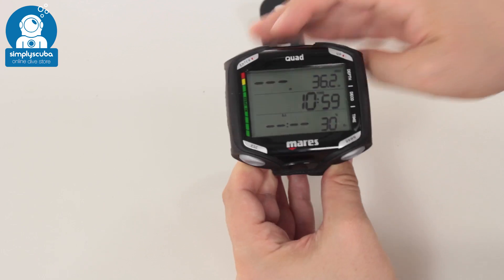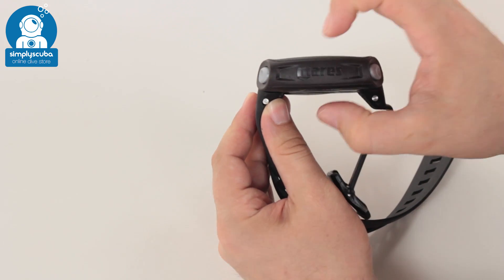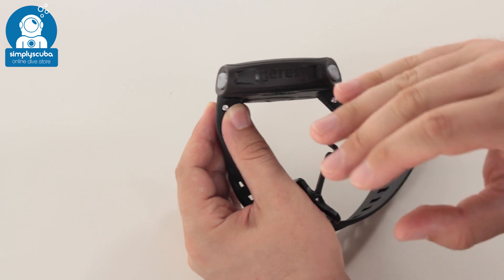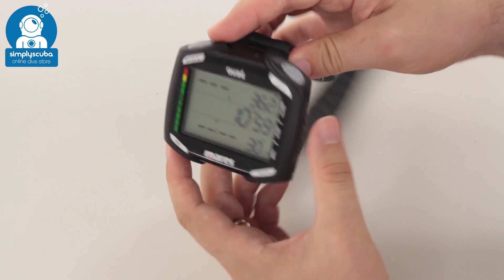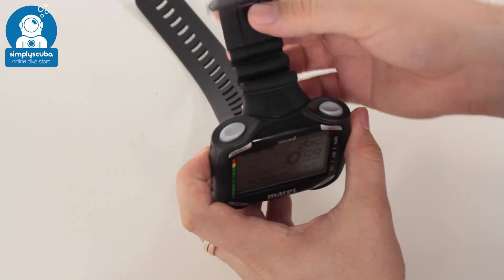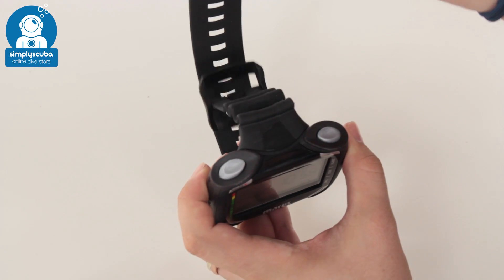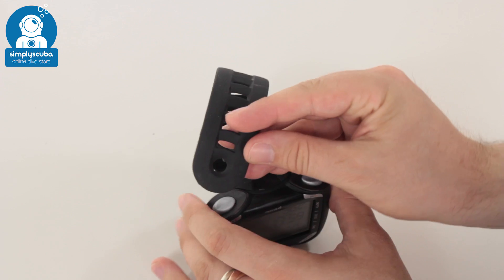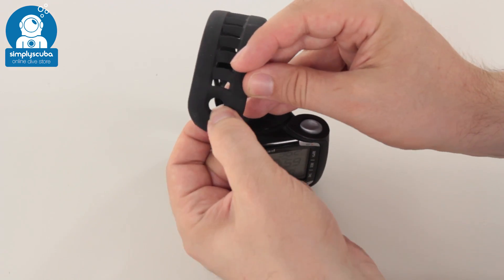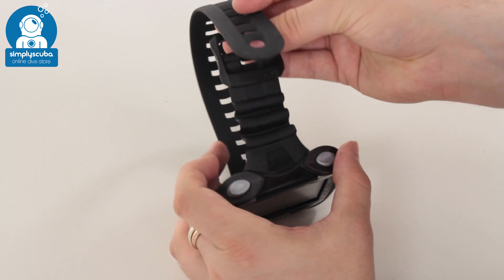The dive computer itself has a nice big screen but it's still nice and compact, so it's not too chunky on your wrist — it's not going to get in the way or be too cumbersome. The strap itself is really great: it comes with an elongated standard strap so you can wear it over a wetsuit or a dry suit. On the end of it, you have a nice loop so you can attach a lanyard. It's a very comprehensive, reliable strap.